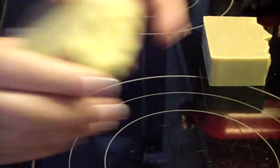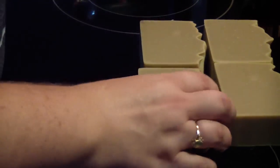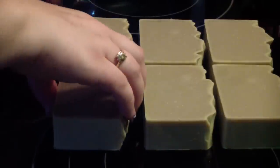Stamping soap always depends on your recipe. If your recipe is a hard recipe, you're not going to be able to stamp your soap. From what I have learned, if you have a super hard recipe, it's about impossible to stamp your soap.